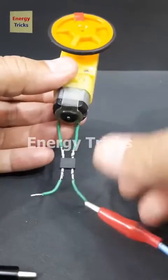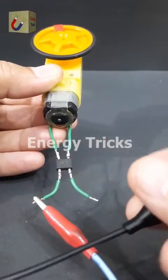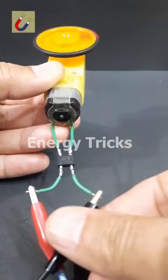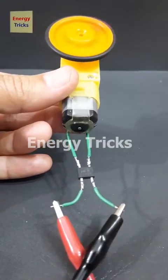A bridge rectifier ensures that the polarity reaching the motor remains consistent, even if we change the input connections. Now I've connected a bridge rectifier to this motor — even when I swap the battery terminals, the motor continues to rotate in the same clockwise direction. This setup is useful in circuits where maintaining a fixed direction of rotation is crucial.